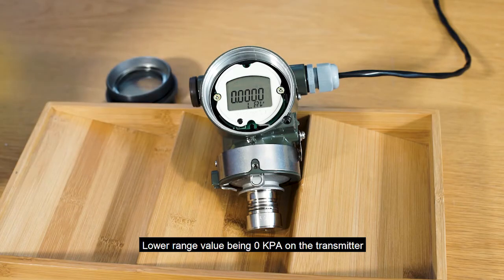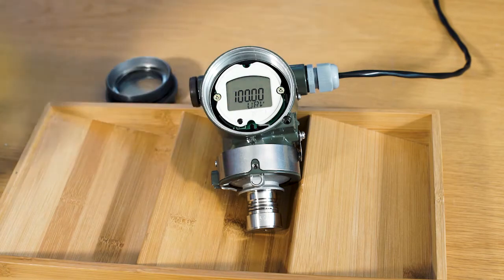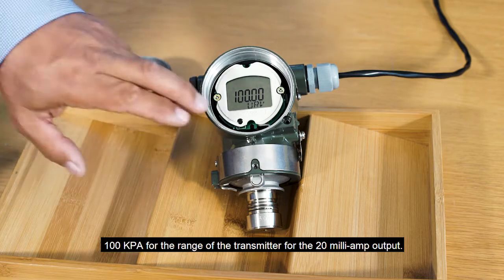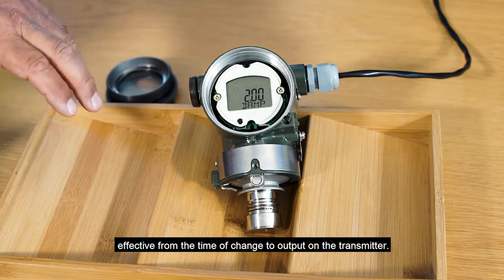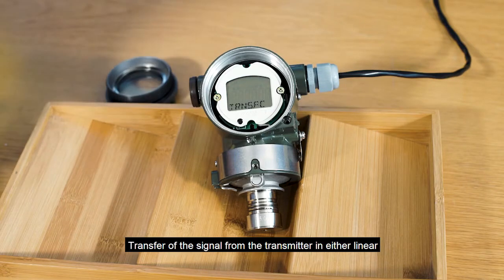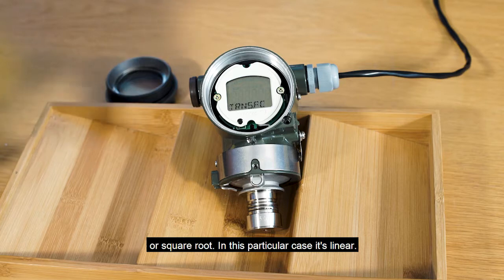The lower range value is 0 kPa on the transmitter for the 4 milliamp output. 100 kPa is the upper range of the transmitter for the 20 milliamp output. 2 seconds damping for the output of the transmitter, effected from the time of change to output. Transfer of the signal from the transmitter is in either linear or square root — in this particular case it's linear.